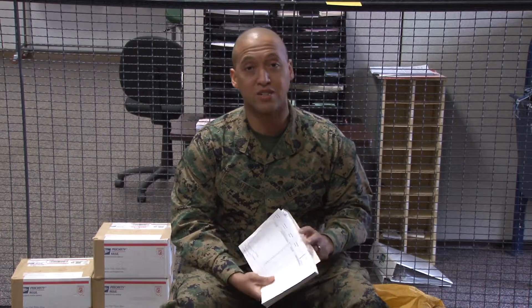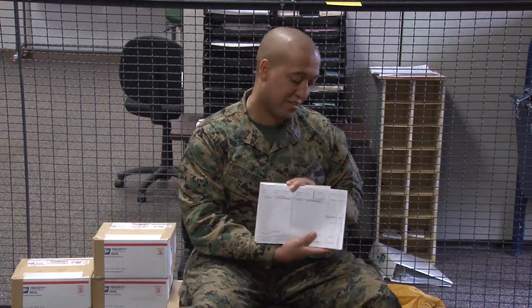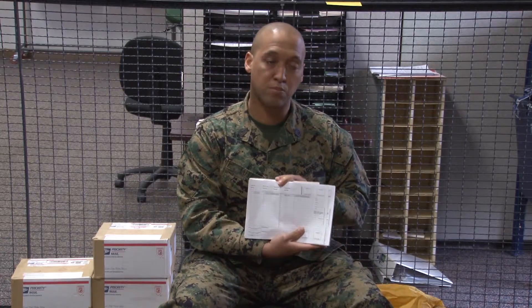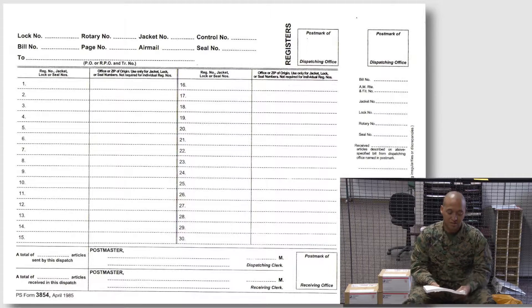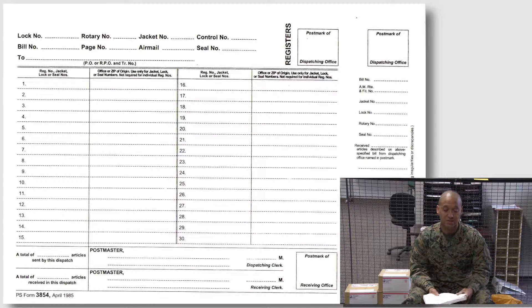The first thing you want to ensure is that you have a PS Form 3854 book, and that book is only for inside bills. You want to ensure that you fill this form out from top to bottom in duplicate. So we're going to start from the top.